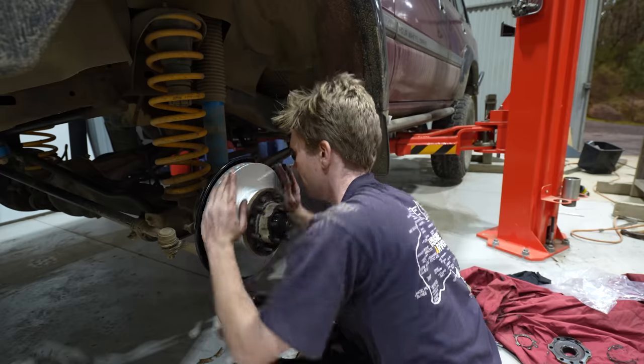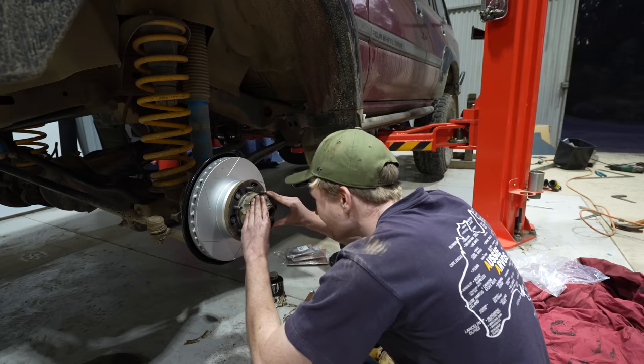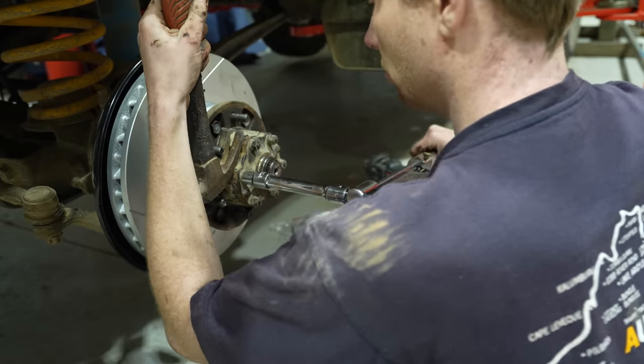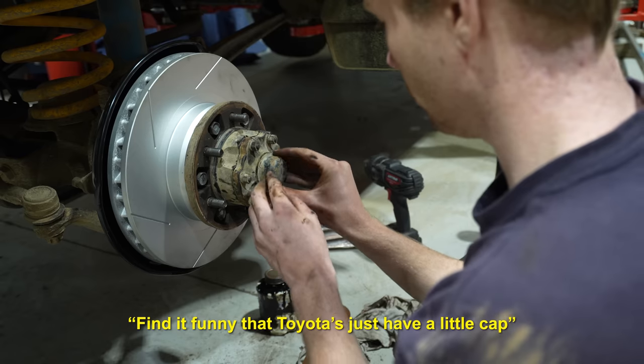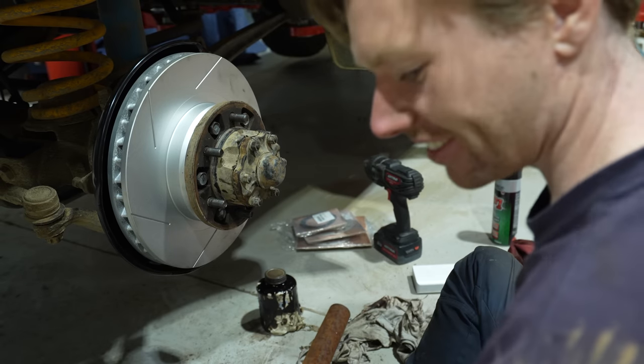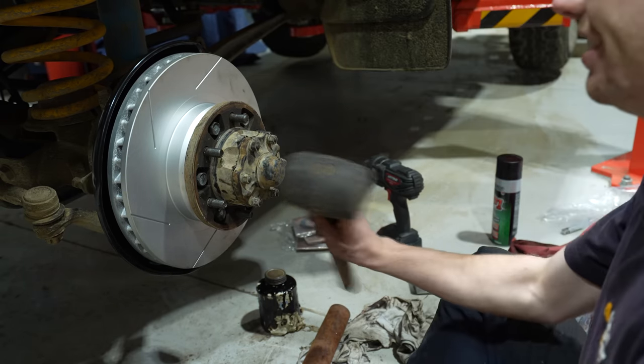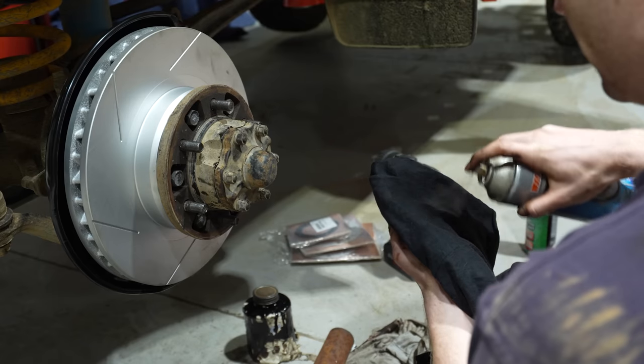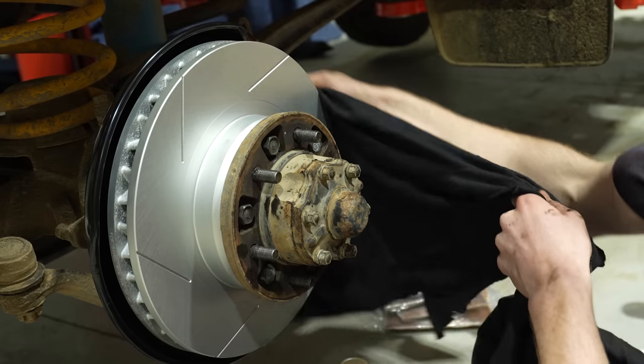It really takes you back to the swivel hub days without all the work. You just give it a little hit with a mallet and it's on - it doesn't come off. Then it's important to give the rotors a good wipe to get all the grease and grime off.